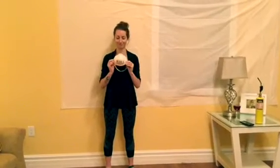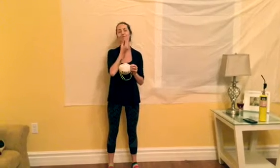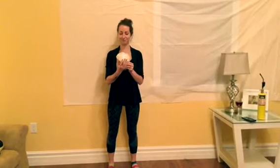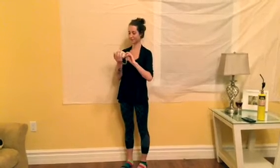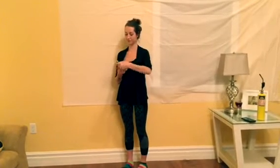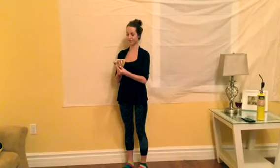If the wearer has a beard, a proper seal may be unattainable. In this event, you must shave. To put it on, hold the mask in the palm of your hand with the nose piece at your fingertips and the head straps hanging freely below your hand. Position the N95 mask to your chin with the nose piece up.